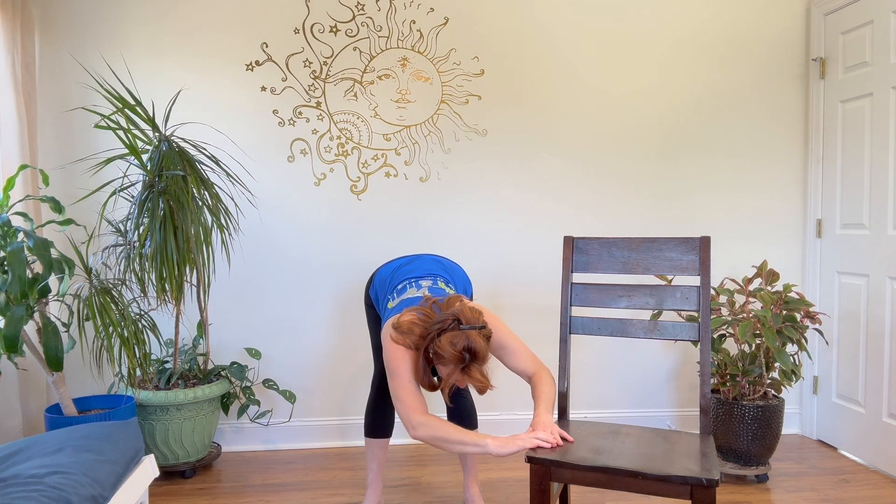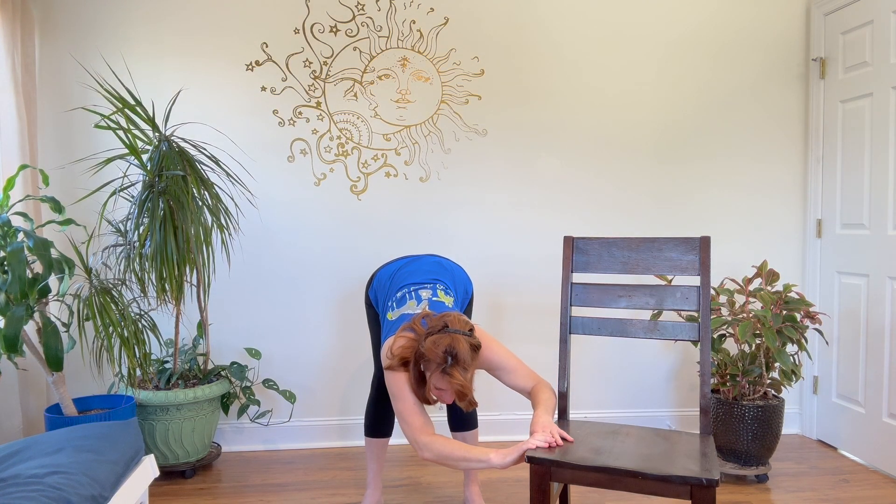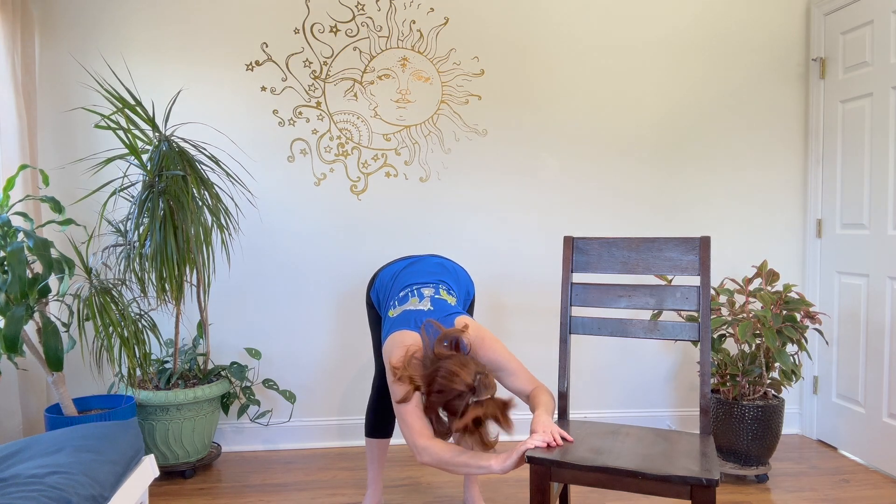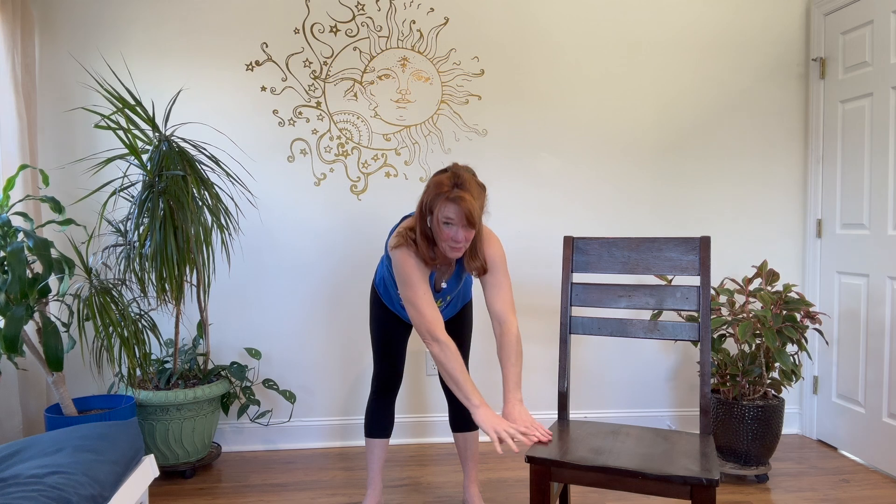Maybe you touch the floor, maybe you touch the chair — wherever it is is the perfect place. Touch the chin, round the back and come on back up. As you come up, roll the shoulders. Two more — sweep the arms up, reaching up. Inhale.